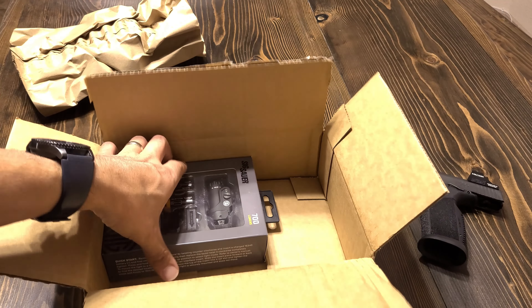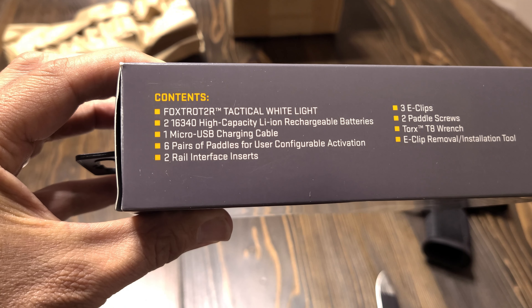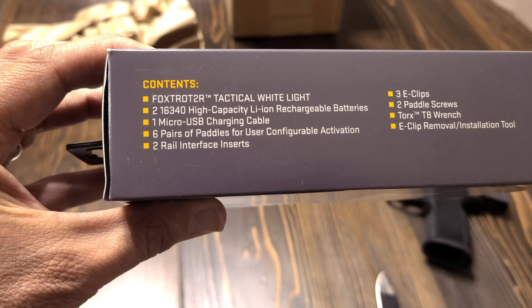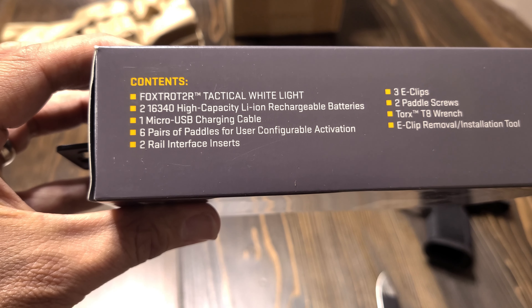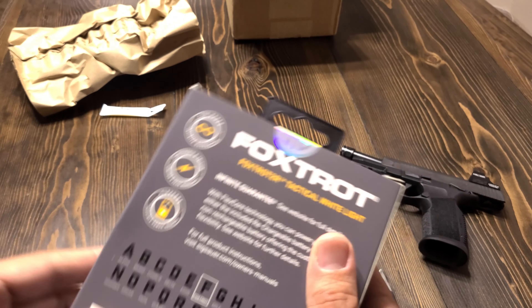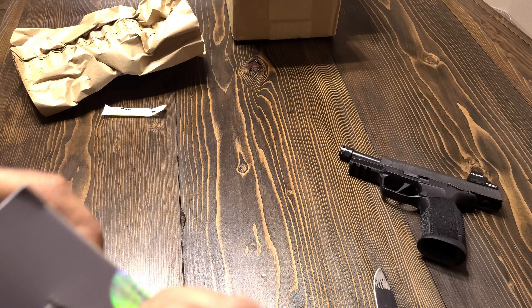The previous version of the Foxtrot had 580 lumens and 13,000 candela. This new version puts out 700 lumens and 20,000 candela, which for a light of this size in the subcompact pistol segment is quite impressive. I think the TLR7 light, which has pretty much dominated this segment, is going to have some serious competition — and who knows, maybe it loses the throne.